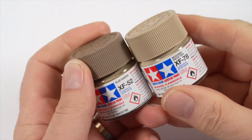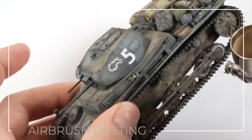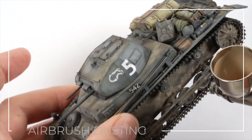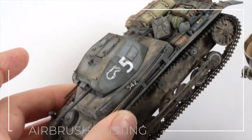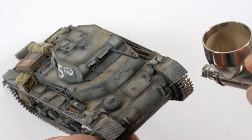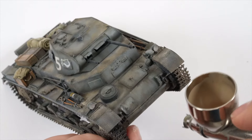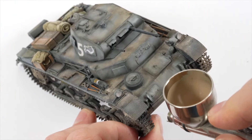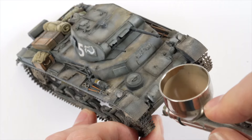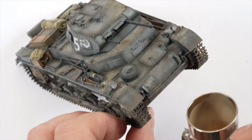I decided I wanted to juice the dusting up even more with a mix of flat earth and wooden deck tan. This is a step I probably should have done prior to the oils and pigments to set the foundations but for what I was hoping to achieve it shouldn't make too much of a difference to the overall look. I'm focusing this layer around the leading edges of the guards as well as around the rear of the model. This step will help tie all of the dust layers together.